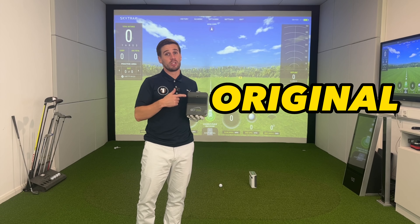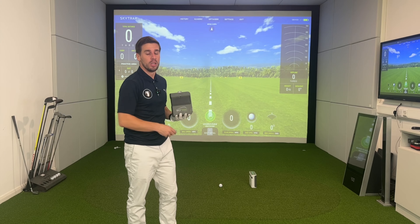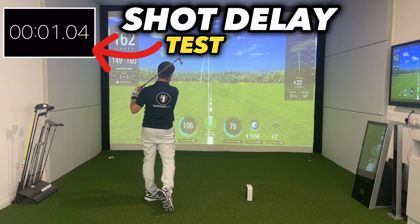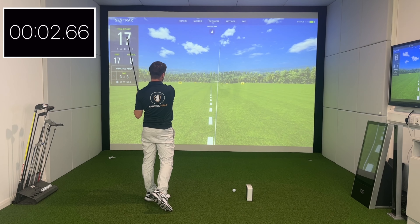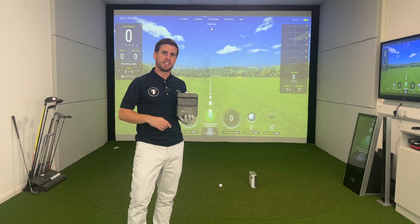One of the main issues with the original SkyTrack was the delay from when you hit your shot to when the ball actually registers on the software. Now the new SkyTrack Plus claims to be a lot faster, so let's put it to the test.